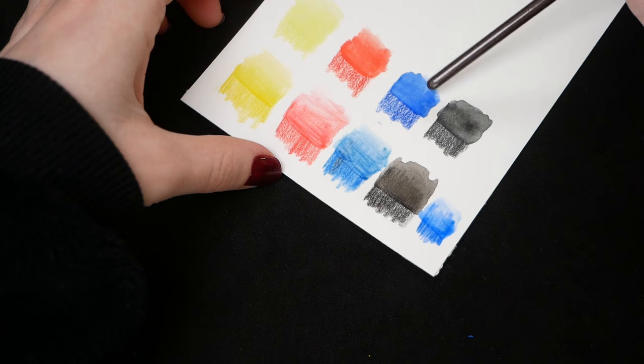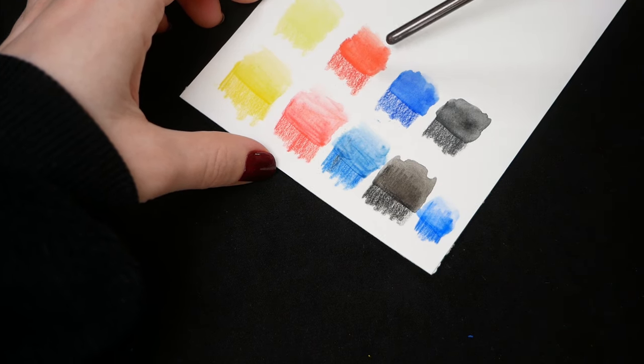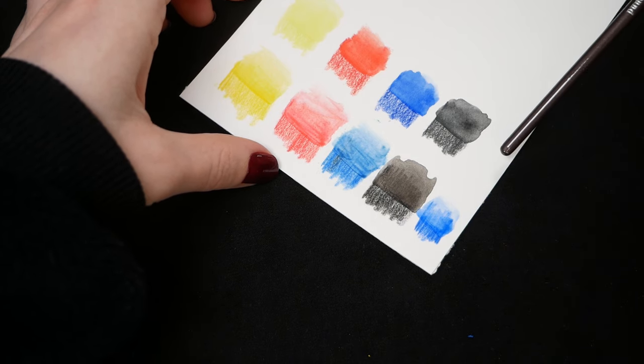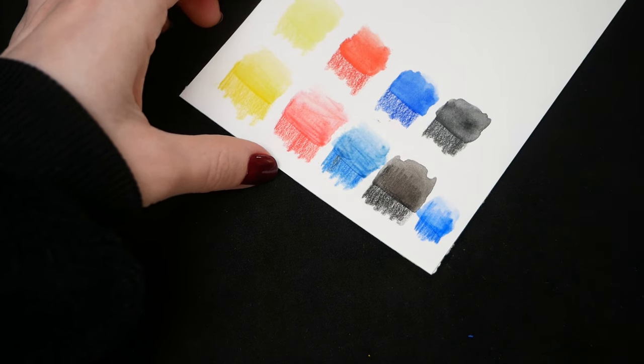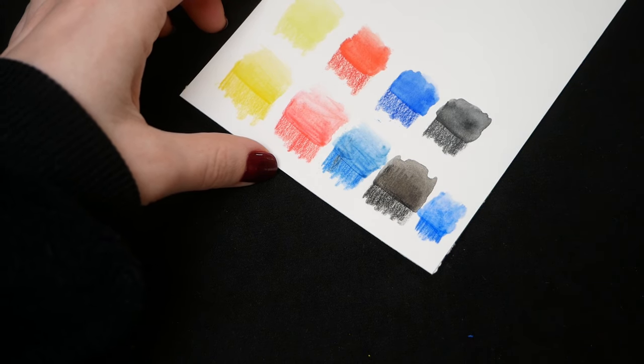On paper they look alright though, except for the yellow of course. Pigmentation is better than what Castle Art has, they are softer, and when activated with water they actually look like watercolor. But considering that they are so much more expensive, this result is not impressive at all. In this video I'll show two other brands that do better — and even way better — for less money.